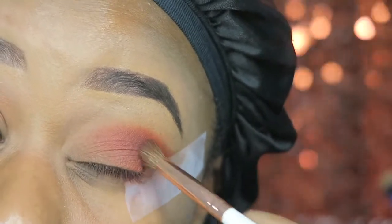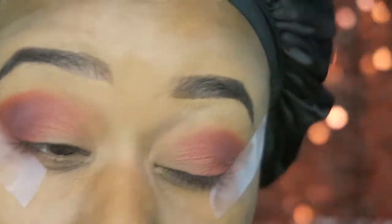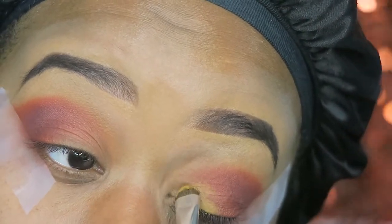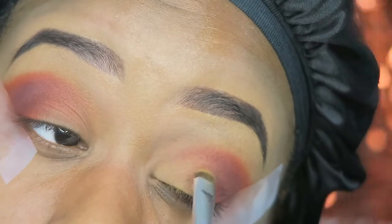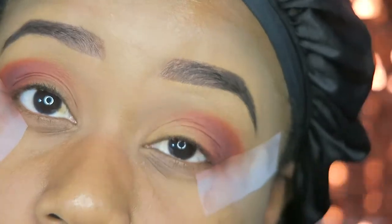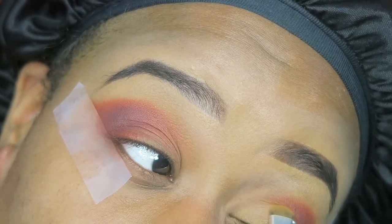And here comes the disappointment. I'm taking this mustard shade and putting it all over the lid. This color felt completely flat — and this was supposed to be the focal color of the whole look, supposed to tie everything together. But the mustard shade was flat; it wasn't that pop of color I needed. So this is me trying to apply and apply just to get some sort of color.